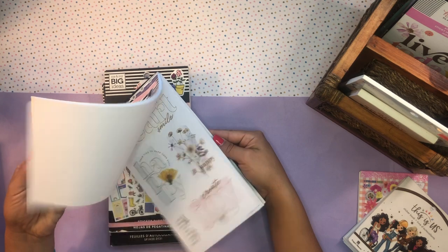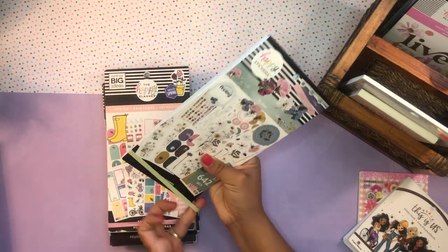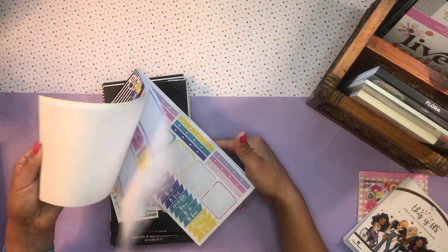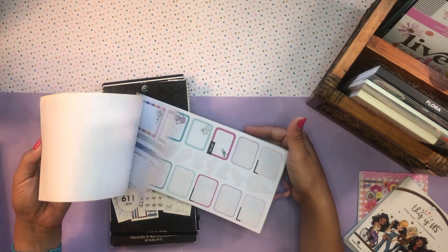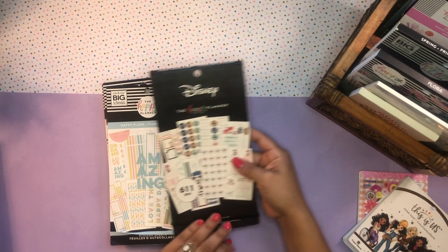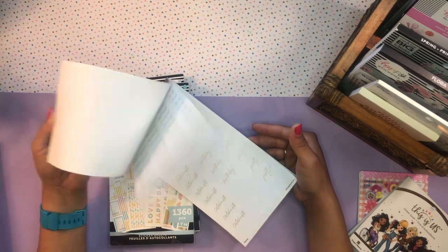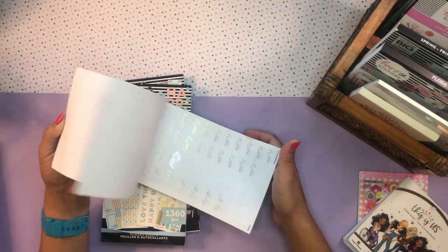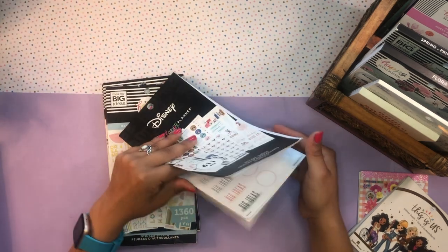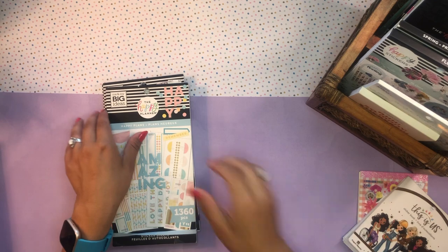I also grabbed the Flora sticker book — probably my newest sticker book, haven't used it at all. My boyfriend bought me the Be Happy Box for my birthday, so cute of him, and I just want to have it out to see and appreciate. I also grabbed the Springtime sticker book — I've used it quite a bit but there are still a lot of stickers in here, and since it is springtime I want to celebrate it while it lasts! I also grabbed the Oasis Adventure sticker book — another one I've used quite a bit and want to try to finish by the end of the year. I love this sticker book; it's probably one of my favorite Disney sticker books they've come out with.